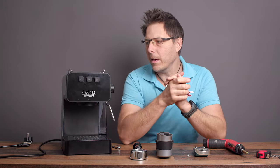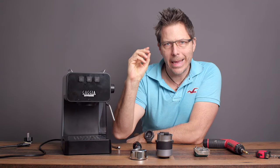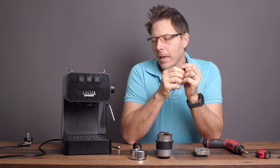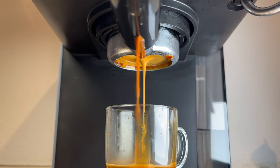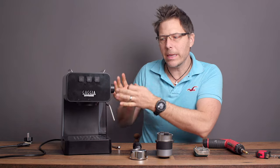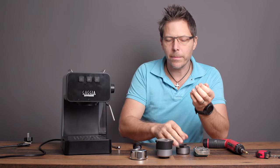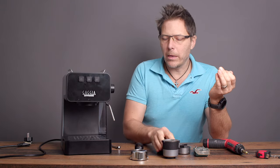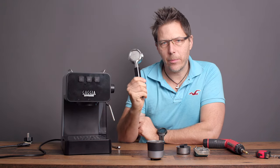Today we're going to talk about switching out the original spring and the overpressure valve for a nine-bar spring in this little inexpensive Gaggia Espresso Deluxe coffee machine. We want to decrease the pressure in this machine. Manufacturers are stuck between a rock and a hard place — how much pressure should they allow to reach the brew group when targeting people who use a pressurized system or those who want to use a non-pressurized basket. They generally default to something a little too high if you want to use a standard basket.